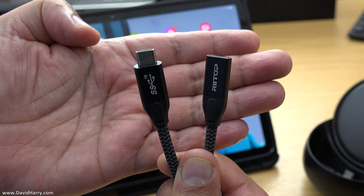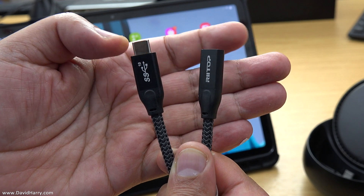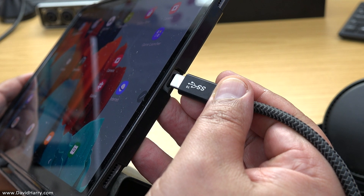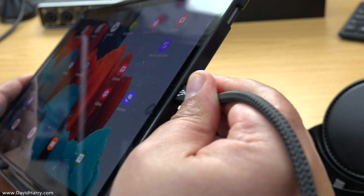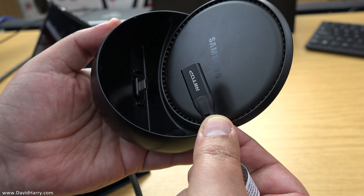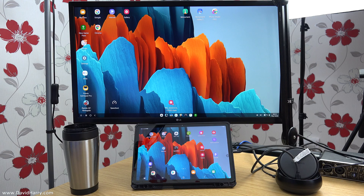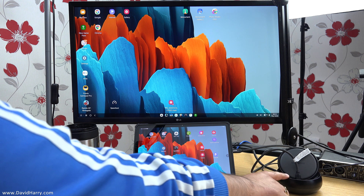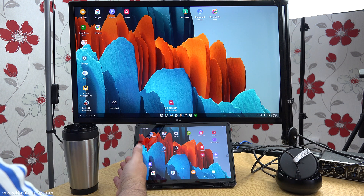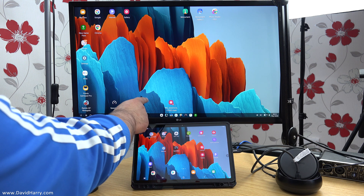A USB-C extension cable is quite simply a cable which has got USB-C male on one end and USB-C female on the other end. So what we do now is take the male end of the USB-C extender cable and plug that into the USB-C socket on the S7. And then we take the female end of the USB-C extension cable and plug that into the DeX Unit, exactly just like so. Then the next thing to do is to power up your DeX Unit, put your HDMI cable in, whatever peripherals you're using as well. And then you've got your Galaxy Tab S7 or S7 Plus now in DEX mode on an external TV or monitor.